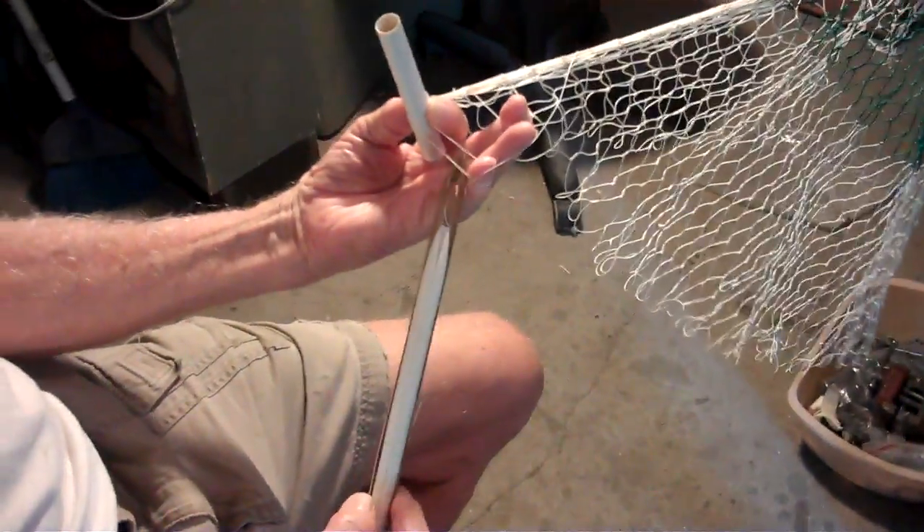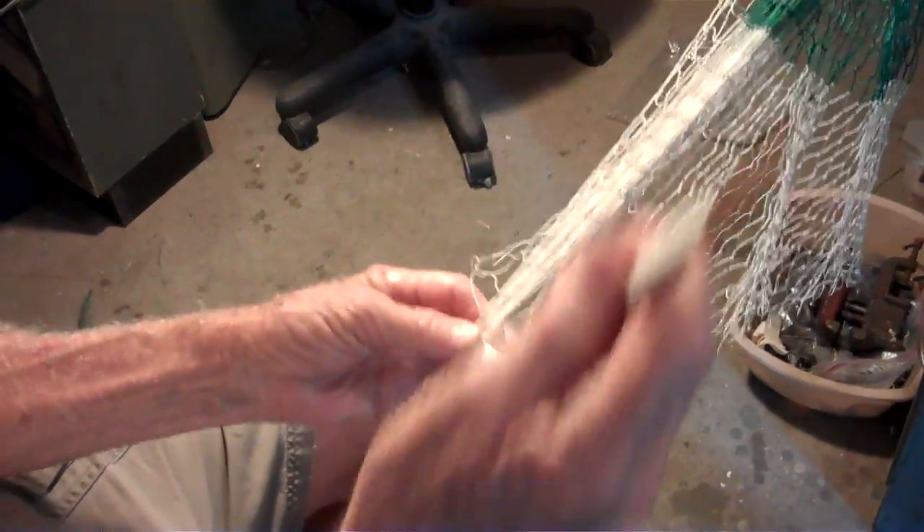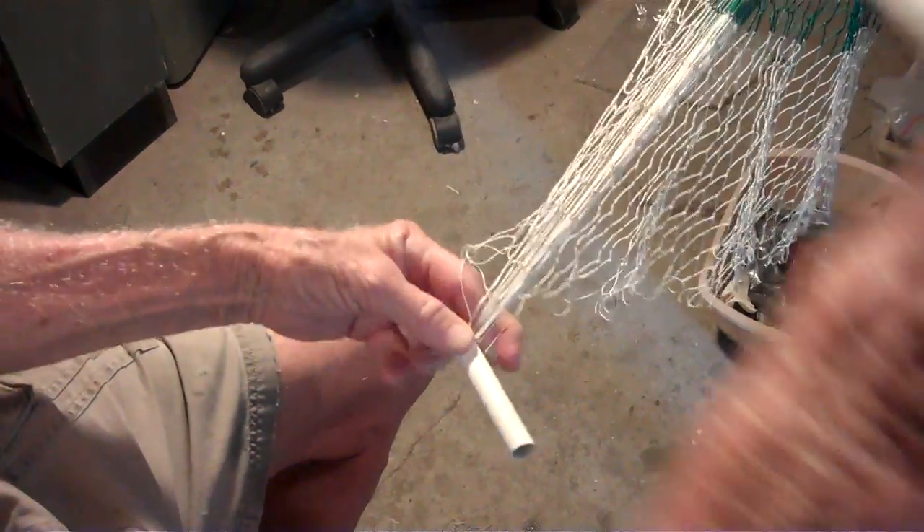He's going to run through it so that we can get a good look at how this works, because I'm trying my best to learn it, and every time I leave here, I can't remember.